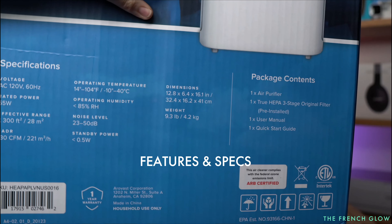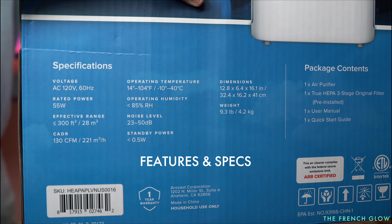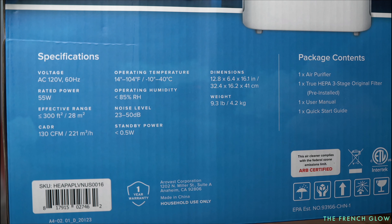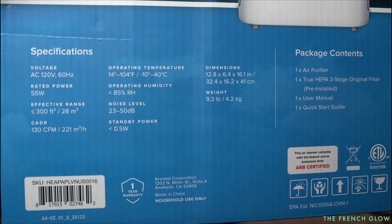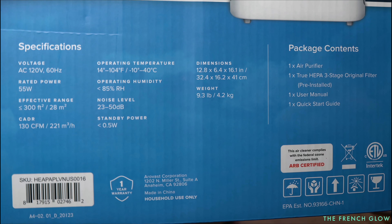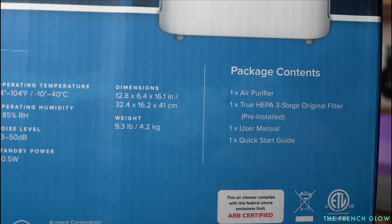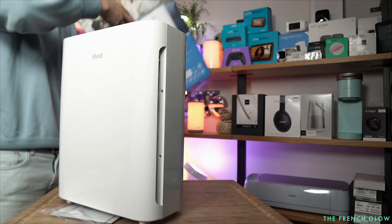This is the Levoit Vital. It comes with a 55-watt motor. It has an effective range of about 300 square feet every 18 minutes. If you're looking for 12-minute coverage, the area size is probably 240 to 250 square feet, which is larger than your Core 300. CADR is 130. Noise level is 23 to 50 decibels, which means it is extremely quiet. The dimensions are 13.8 by 6.4 by 16.1, and the weight is 9.3 pounds.